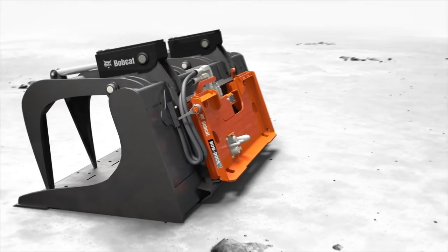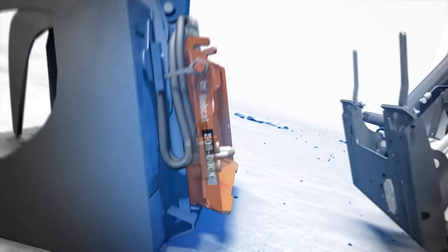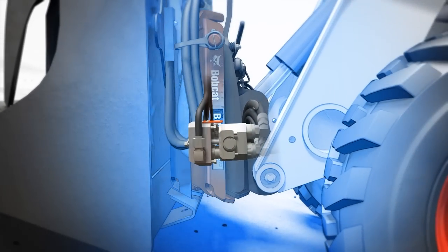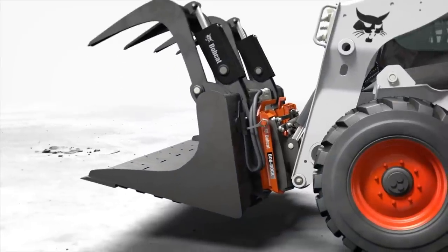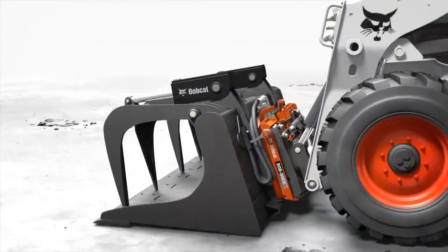Connecting to an attachment is as easy as it was before. The Bob Dock adapter plate uses large alignment pins to align the floating coupler block, instantly connecting and securing the hydraulics. Strong, easy, and repeatable connections in just seconds, and no need to get out of the cab.